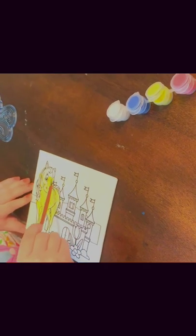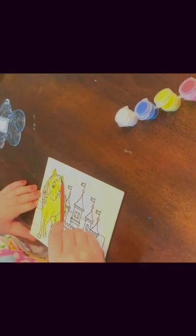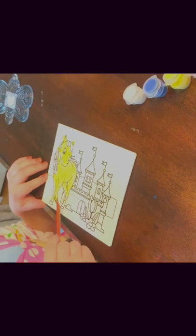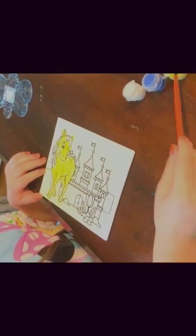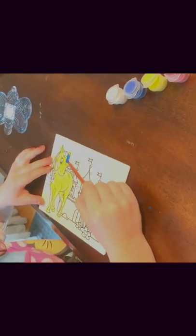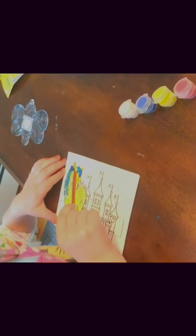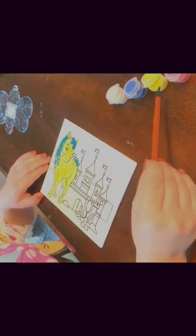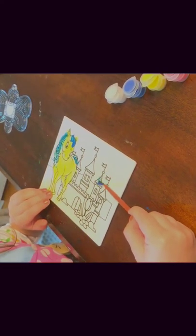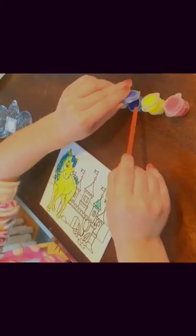So we're going to finish this up. We might have a part two. We'll use some blue for the horse's mane and then his tail. We might need this blue for the castle too. We'll paint the whole castle blue, but the flags can be yellow.